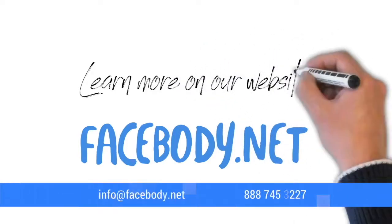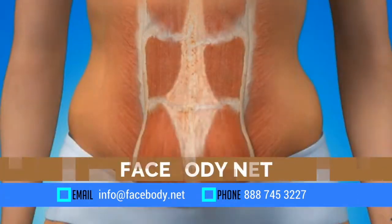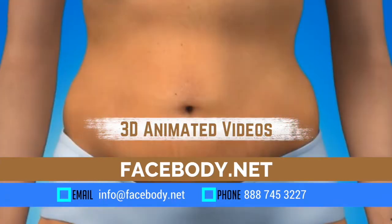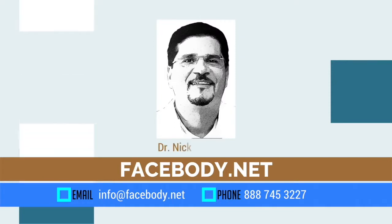To learn more about this procedure and the other procedures we perform here at Face and Body Cosmetic Surgery, I encourage you to go to our website. We have excellent 3D animation videos on the site that can offer you more insight into this procedure and others. Thank you very much.